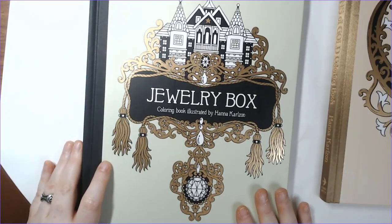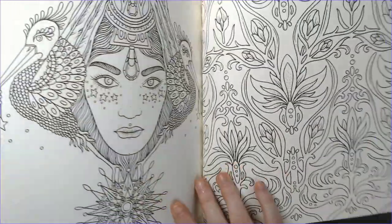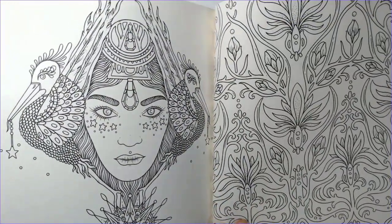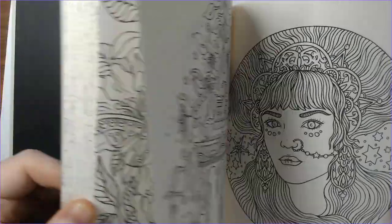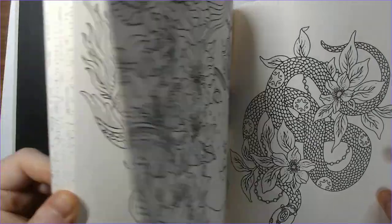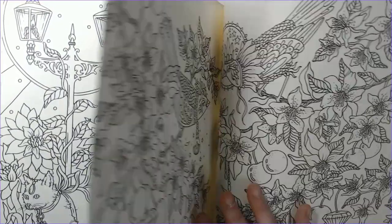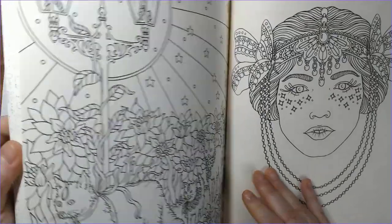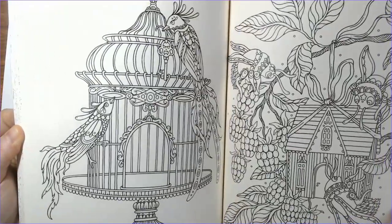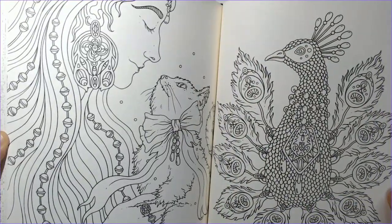I did pick up a few Hannah Carlson books that I didn't have, one of them being Jewelry Box. This wasn't one of my automatic picks because it has a lot more people in it and I'm not big right now on coloring people. But everything else in this book I really like, and plus there are cats in here. At some point I would like to try — I don't think I'm to the point of refusing to color people, it's just not a go-to for me, so I feel like this is a good challenge for that. It was on sale and I do like her art.